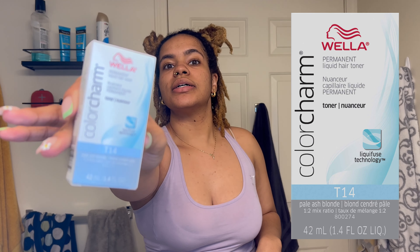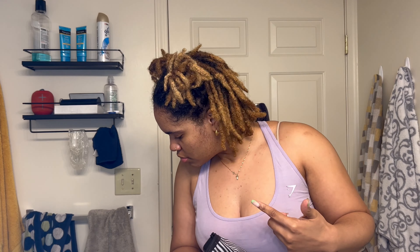I am back at it again dyeing this head of hair. The only difference is I'm not doing the full long hair, and I also changed my toner to this Wella T14 pale ash blonde. I'm trying to get away from that golden blonde I did last time. Look how much this has grown — it's been 7 months since I did this and about 9 months since I locked my hair. I'm so excited to see what this is gonna look like.